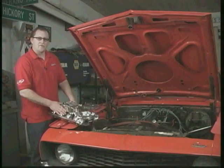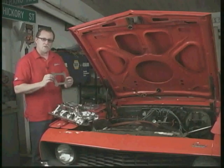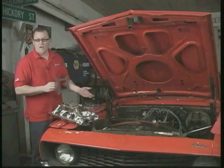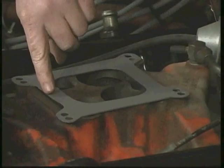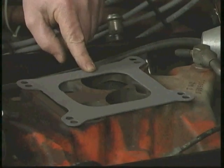Now we're ready to install our new carburetor. I want you to take note of something first. Edelbrock carburetors are what they call a square bore carburetor. What we took off was a Quadrajet carburetor, which is a spread bore. If we try and just install our new carburetor with just a standard gasket, you can see clearly right here we're going to have vacuum problems and that this gasket does not fit this intake manifold.